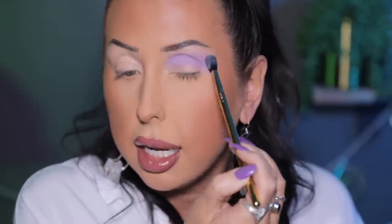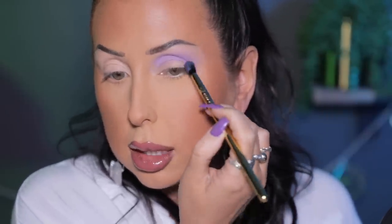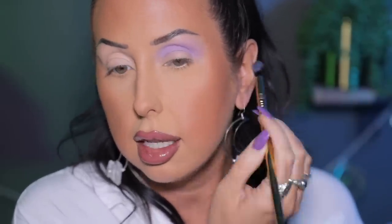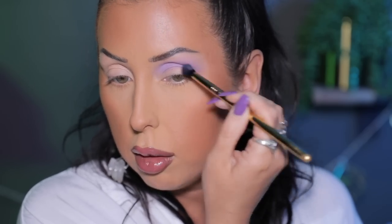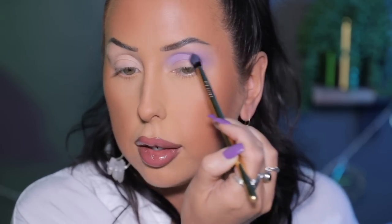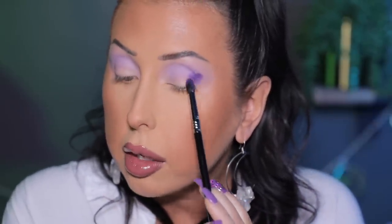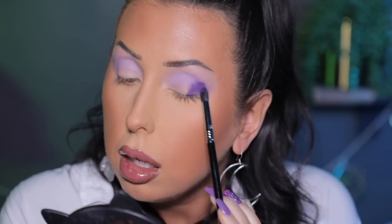This purple is so pretty — I love how cool-toned it is. I'm just going to put this all in the crease up here. I talk about having deep-set eyes when doing eye looks, but it's not just deep-set — I have a very prominent brow bone that creates a shadow especially in photos. So I'm pulling the color up a bit higher than other people would want to go, to help kind of open up my eye. Now that I have that purple everywhere, I want to go in with this deeper purple and put it right here in the outer corner.